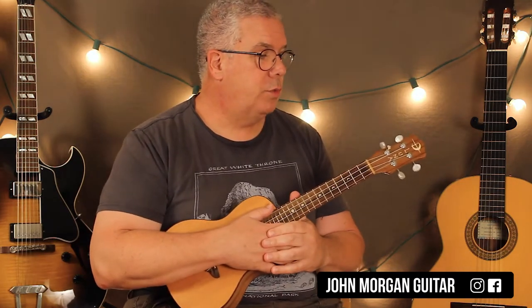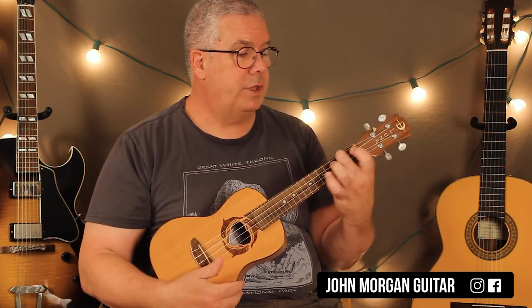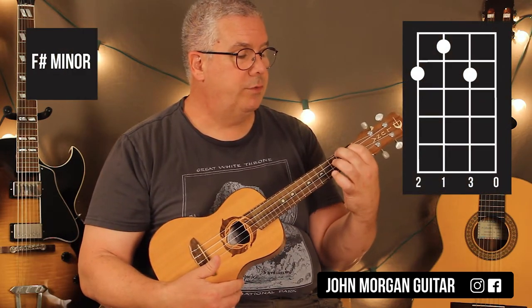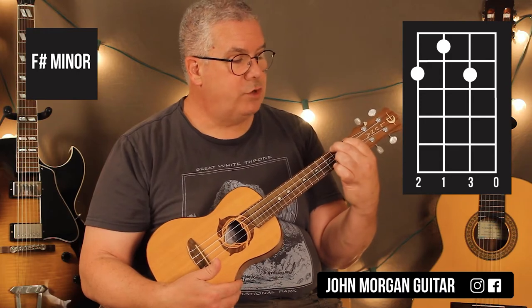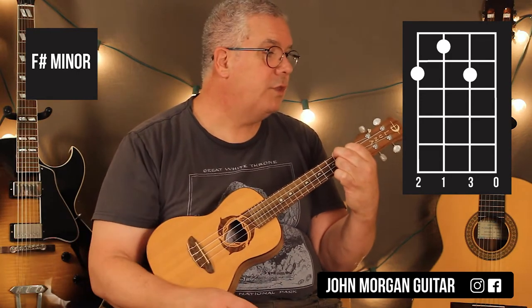Let's go over the chords. We just went over the A chord — 4th string 2nd fret, 3rd string 1st fret. When you go to the next chord, the F sharp minor, you just have to add the 2nd string 2nd fret. That's your F sharp minor.